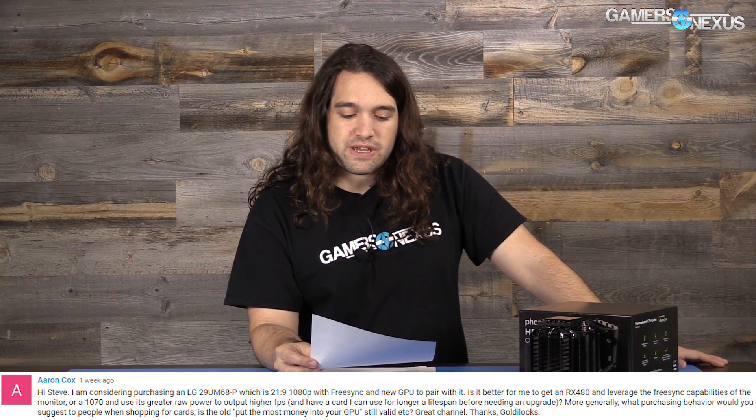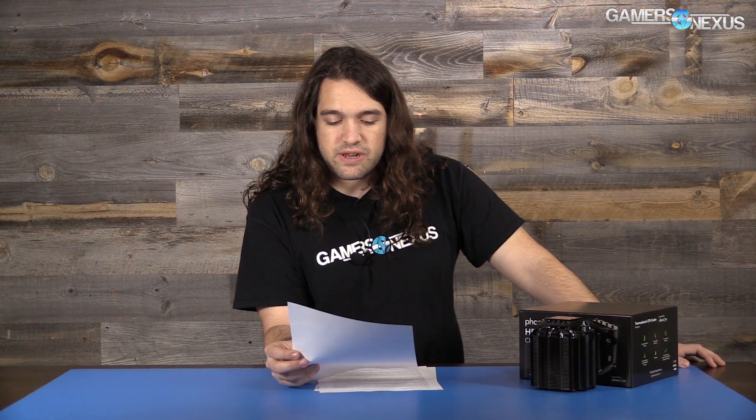Next question is from Aaron Cox who says: 'Hi Steve, I'm considering purchasing an LG 29UM68-P' — which is the best naming scheme for monitors, by the way, all letters and numbers, totally human readable. He says it's a 21:9 ultrawide with FreeSync, and he wants a new GPU to pair with it. His question: is it better to get an RX 480 and leverage FreeSync, or a GTX 1070 and its greater raw power for higher FPS and longer-term use? More generally, what purchasing behavior would you suggest for GPUs?